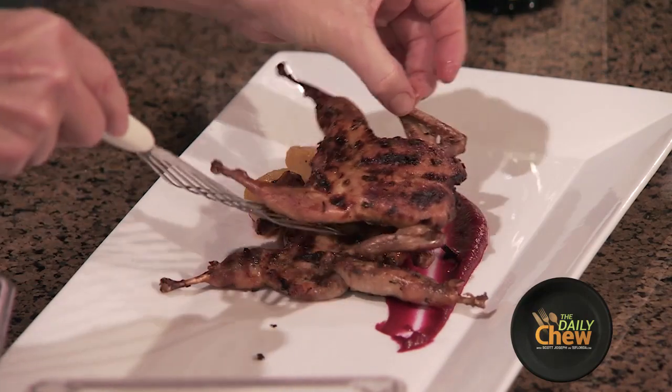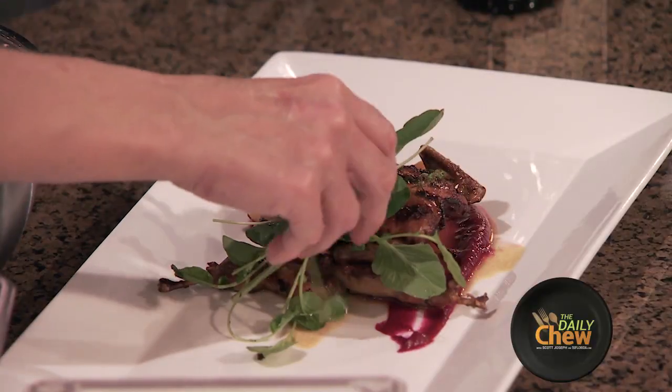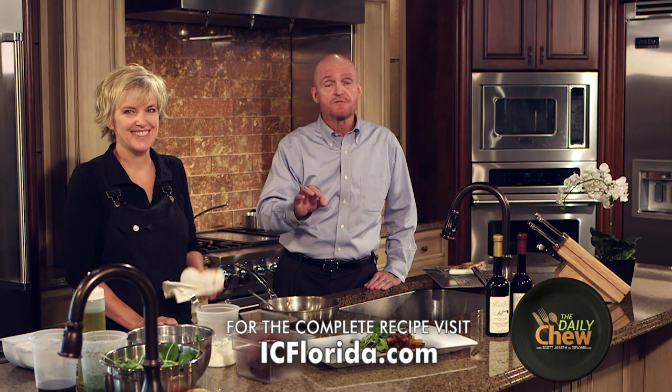It looks really fancy for your guests. I just did salt, pepper, and a little extra virgin olive oil, and voila. You can find this recipe online at ICFlorida.com.